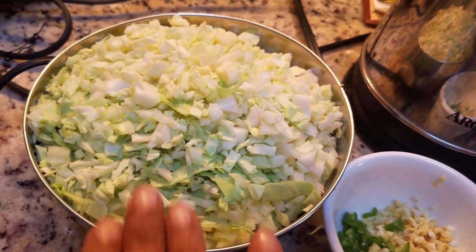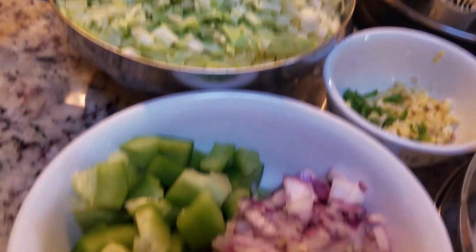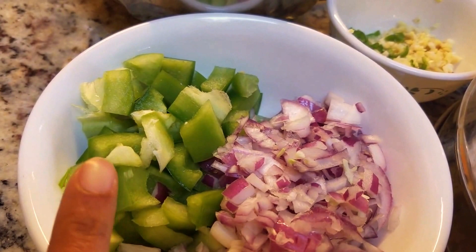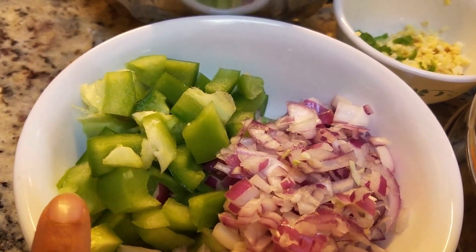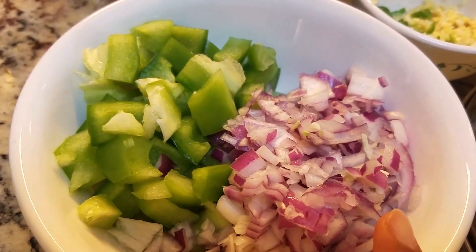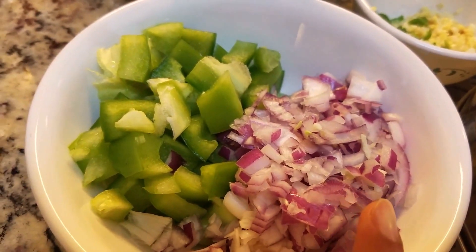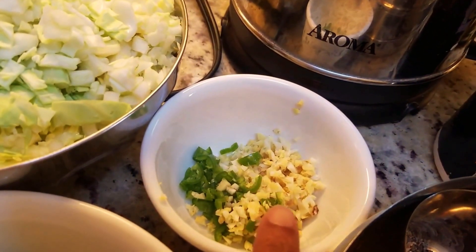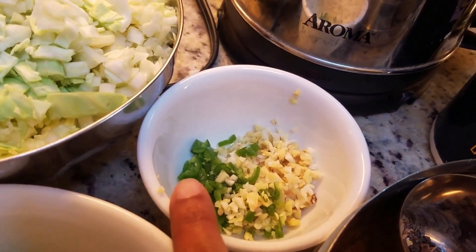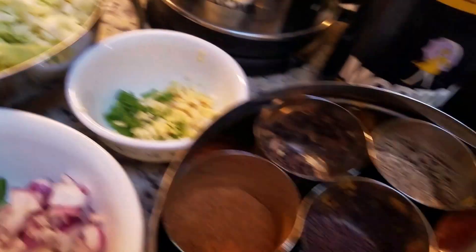All you need is half a head of cabbage, chopped up finely, half a bell pepper or capsicum, half of an onion — this was a really big onion, so you could take a small one or maybe three-fourths of a medium. Then I have some garlic, ginger, and green pepper or serrano pepper chopped up very finely.